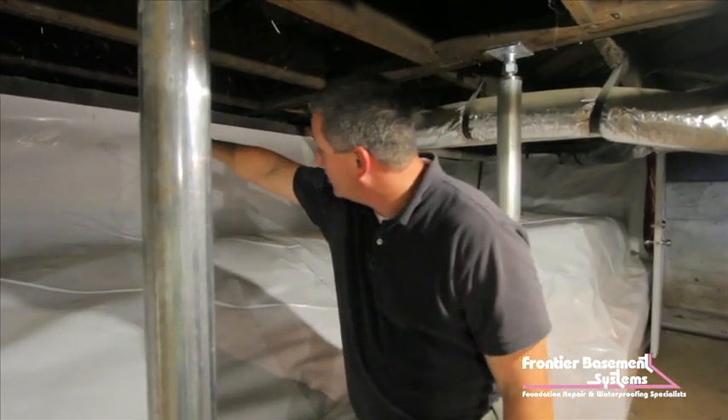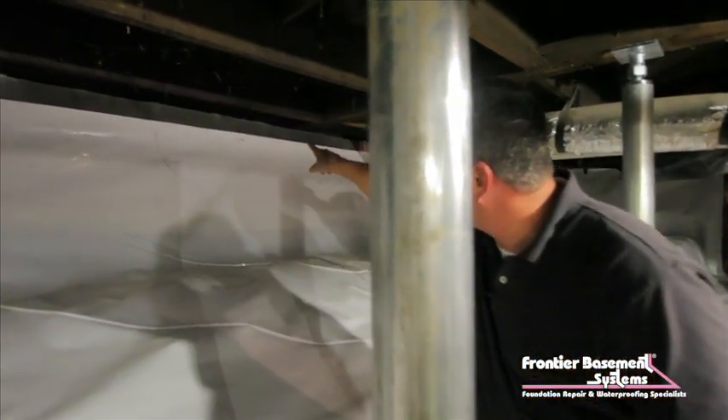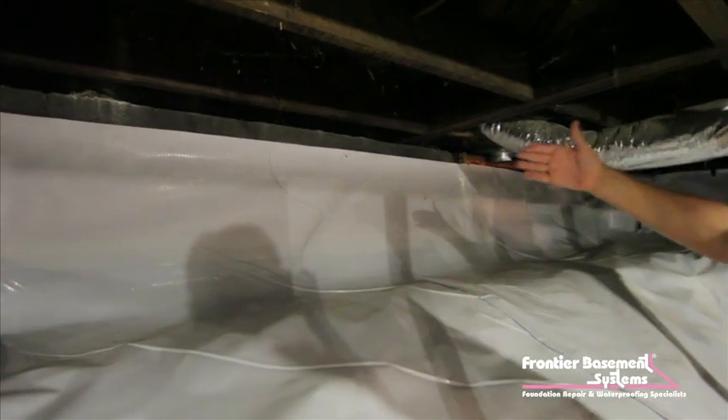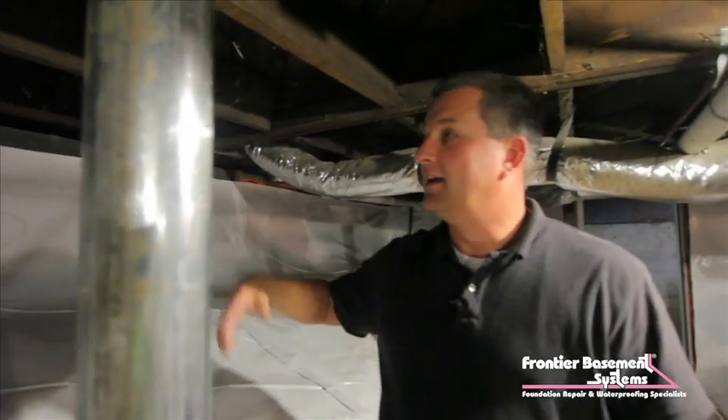we're going to come in and spray foam all of the framing along the rim joist from the clean space up to the floor. We're doing that to stop the air infiltration into this basement from the outside, and then cut down again on their energy costs and to make this home more comfortable.